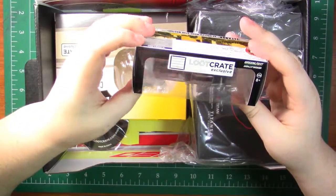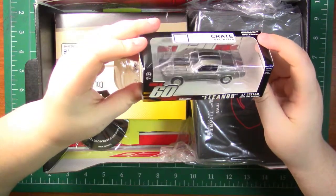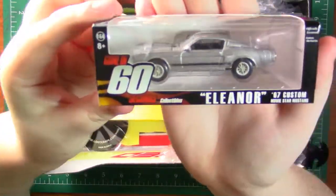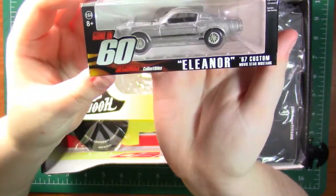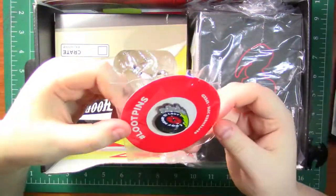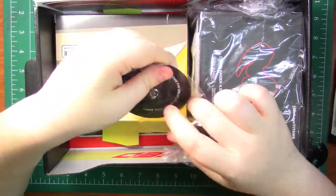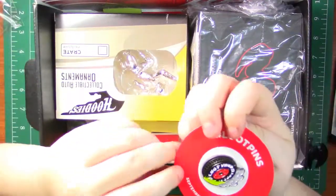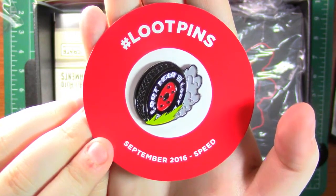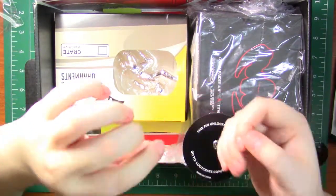Next up is a Loot Crate exclusive Greenlight Hollywood — oh, it's a Gone in 60 Seconds collectible. This is the Eleanor. I have never seen Gone in 60 Seconds, but this is the car from the movie, I assume. It's really cool and nice and shiny. Here's the pin — oh, it's really cool. One cool thing about the Loot Crate pins is that they all come with a little bit of DLC. I don't know what this one is yet, but it is a little looter tire. This is the September speed pin.